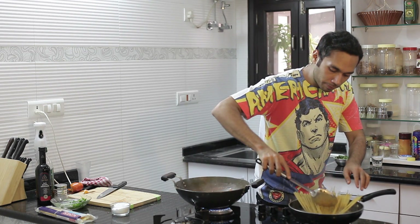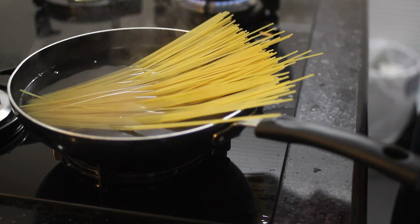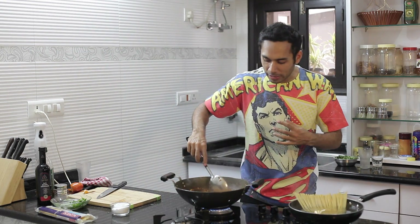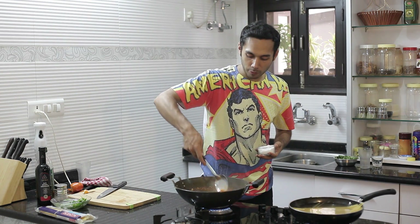Add spaghetti to the boiling water. Slowly press it — as one part submerges, it will get soft and then the whole spaghetti will slide in. Add a couple of ladles of spaghetti water to the sauce when it's done. Spaghetti will take under 8 minutes to cook. In the meanwhile, let's season our Pomodoro.